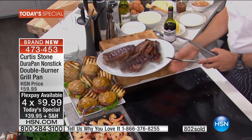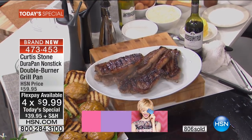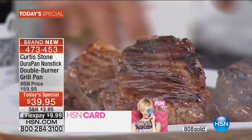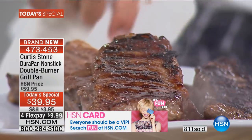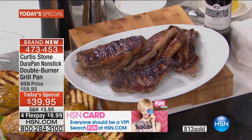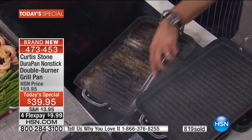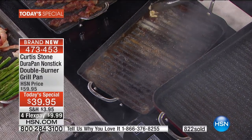If you don't have an HSN card, apply and buy, and then you get that extra flex pay. Everything is 30% off or more for this event. Those steaks are gorgeous — that's a lot of steaks. Now, you saw we put a little bit of red wine, and I've dropped just a tiny bit of butter. Stainless steel utensils are no problem. You don't have to worry about it. Hello, Rochelle.